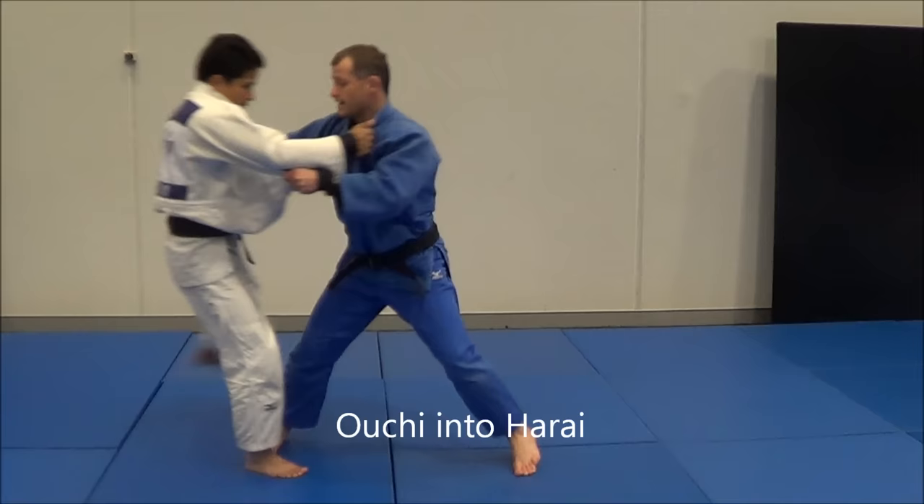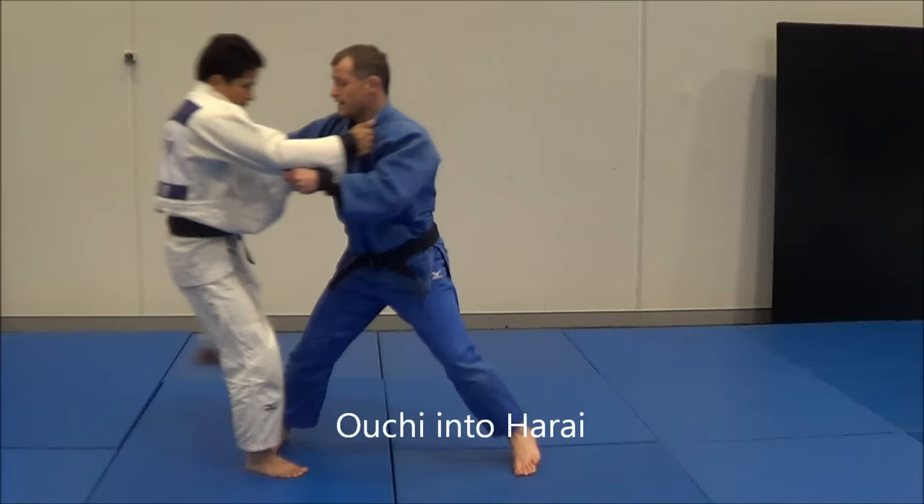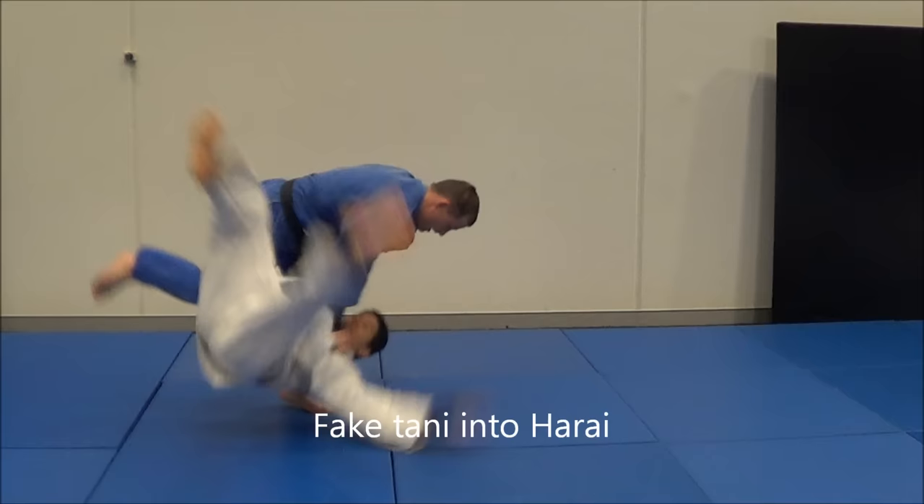Another one we have is Ouchi Gari — he steps out, comes back into Harai Goshi. The next one: I step behind him, he gets out of the way, I come forward, Harai Goshi.